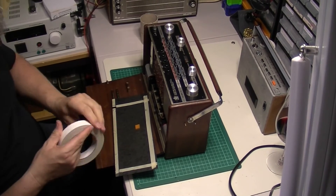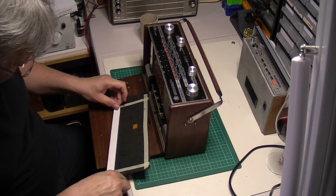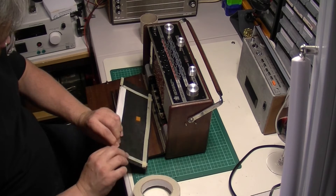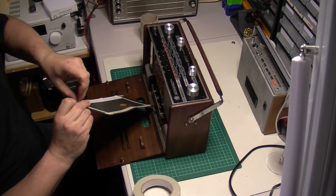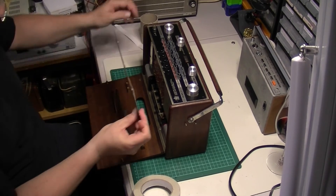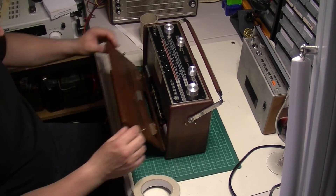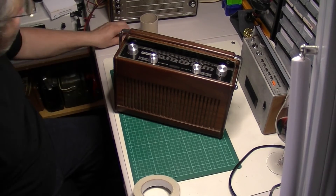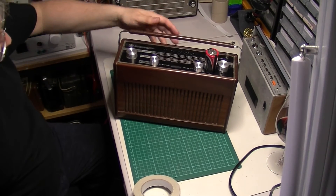I'm just going to pop a little bit of double-sided tape on that for now just to hold it in place, and sort that out later when I get around to restoring it. I'm quite looking forward to firing this one up. Look at that monster — it's huge. Not as big as the Super Sovereign obviously, but still a substantial radio.